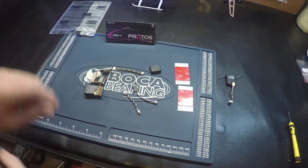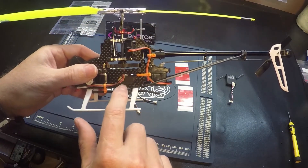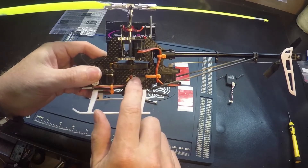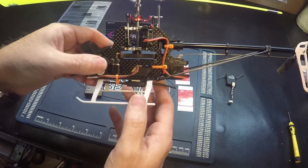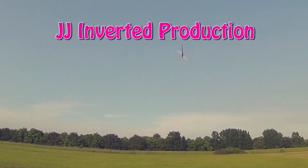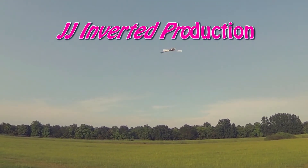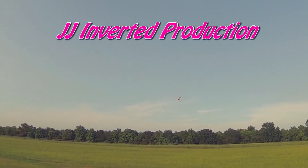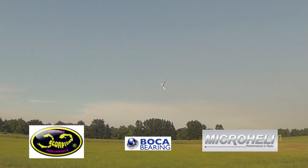I can tell you it does fit nicely inside the frame and doesn't touch on the sides. There are also about three different sections.